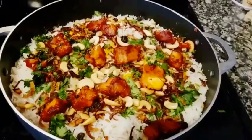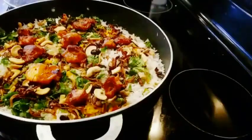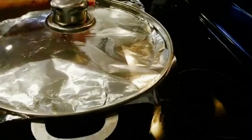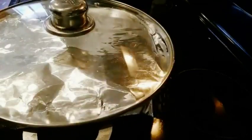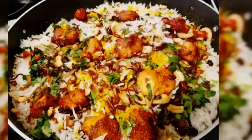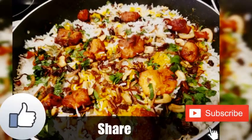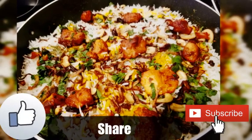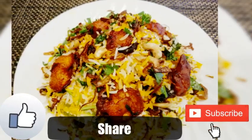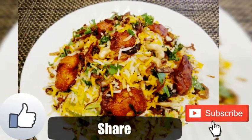Now cover the pot very tightly with aluminium foil and let it cook for 8 to 10 more minutes on a medium flame. Once done, switch off the flame and serve the biryani. Our amazing chicken 65 biryani is now ready! If you like this video please comment below, and don't forget to like, share, and subscribe to my channel. Until then, bye bye!